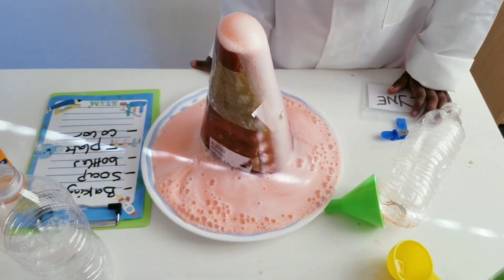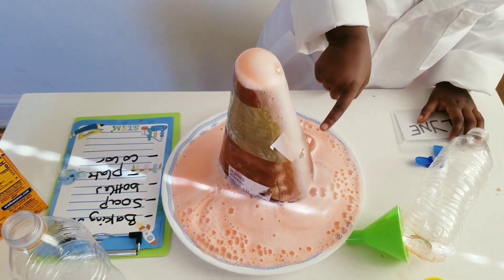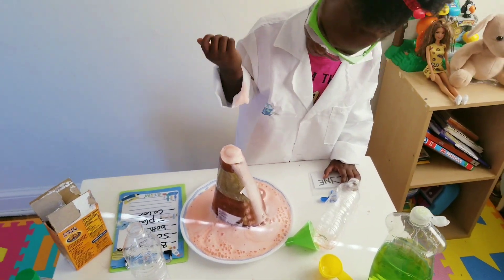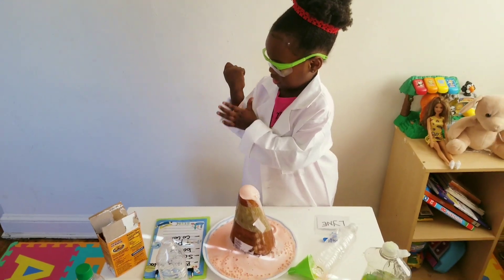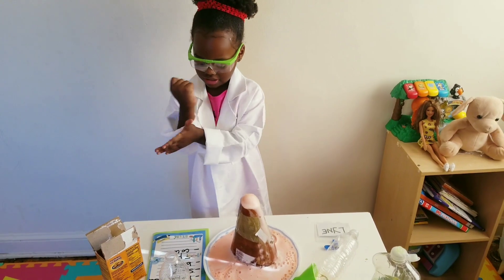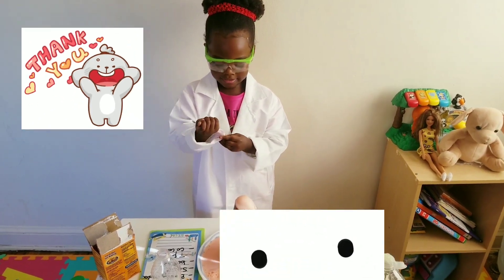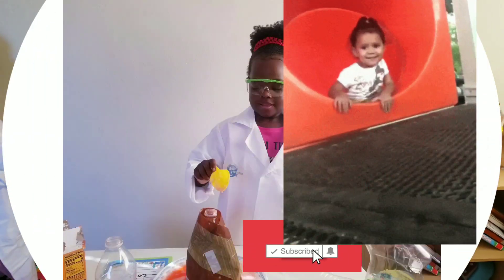That's beautiful, baby. Yeah, it's beautiful. Oh, you see the bubbles? Oh, I see it coming out! All right, so did you have fun? Yes! Did you have fun doing your volcano? Yes, you did! So what do you say, baby? Thank you! Okay, hey, that's right. Bye bye!